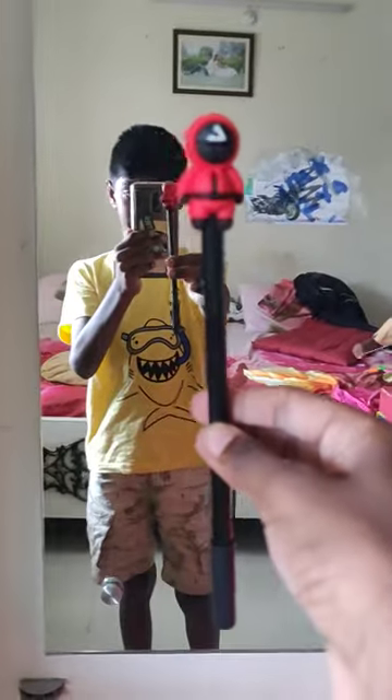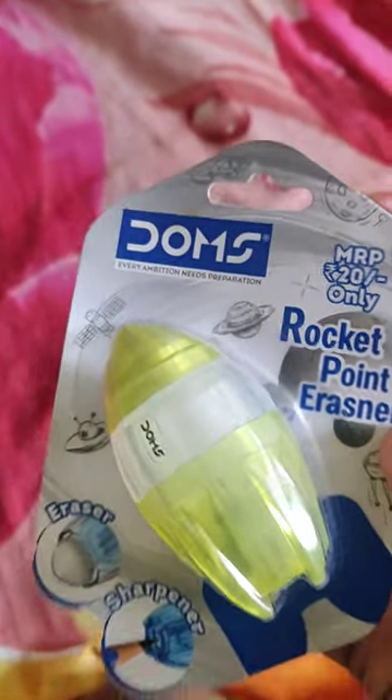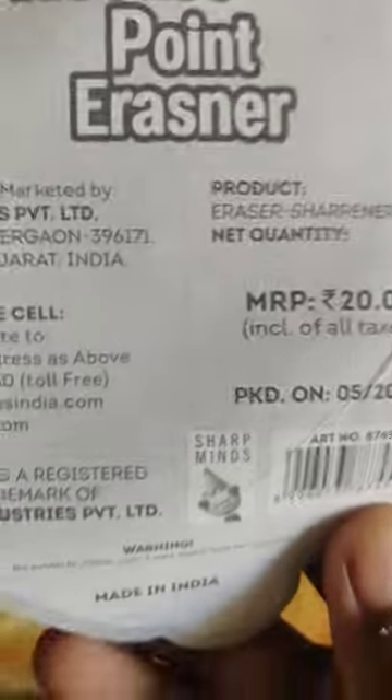I'm gonna show you one more thing — we have the squid gun pen! The smart pen, squid gun pen — my brother brought it from outside. He also bought this sharpener and a yellow eraser. Rocket point eraser — this is 20 rupees and made in India. Always buy in India — India is great!